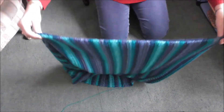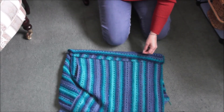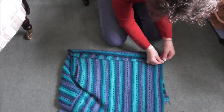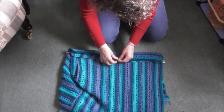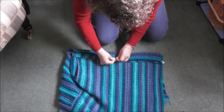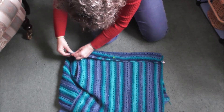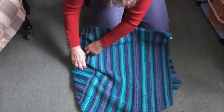It doesn't look like a poncho at the moment, I can assure you, but that's what you do. What I do is I just join them with a stitch marker so I know what I'm doing. So hopefully if I just join them, you'll see what I mean — I'll just join this here.